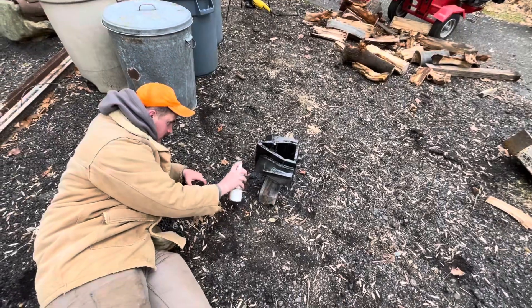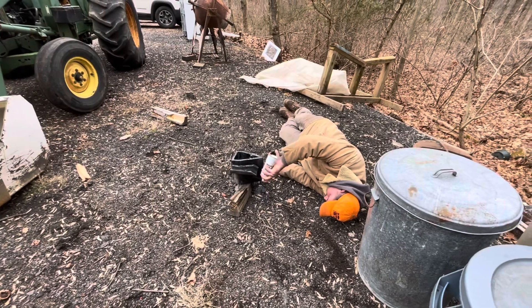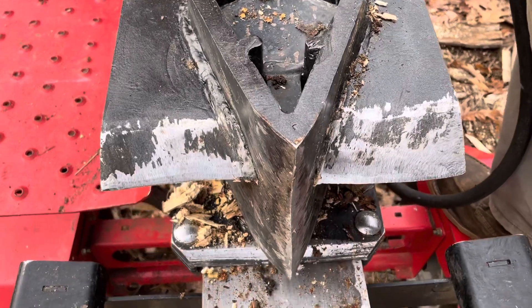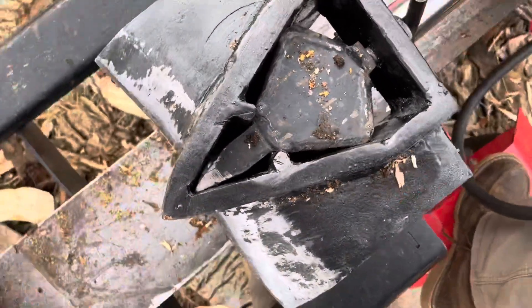Last step here is to just touch it up with some spray paint. It's not a necessary step, but because this is a Christmas gift we want it to look pretty. And here it is — the final product. It's not the prettiest looking four-way but it might be the heaviest. You're not going to find them like this at the grocery store.